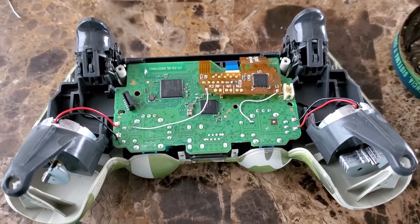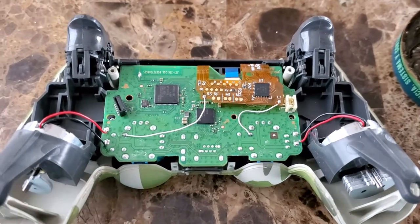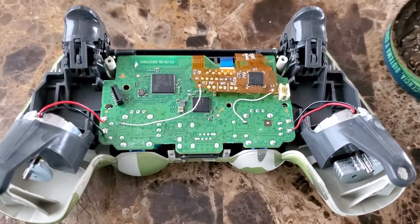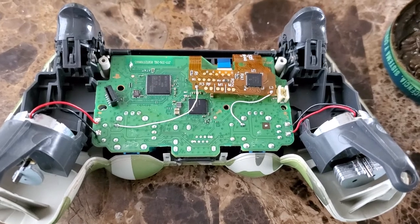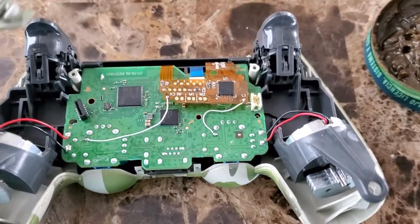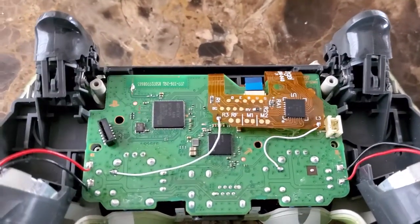Hello, so what we are doing right now is a flex installation on a PS4 controller. This is a newer version: B5, B5.1, B5.2, B5.3 — any B5 version. This is for the new controller with the newer version, so I'm showing you right now how I did it.